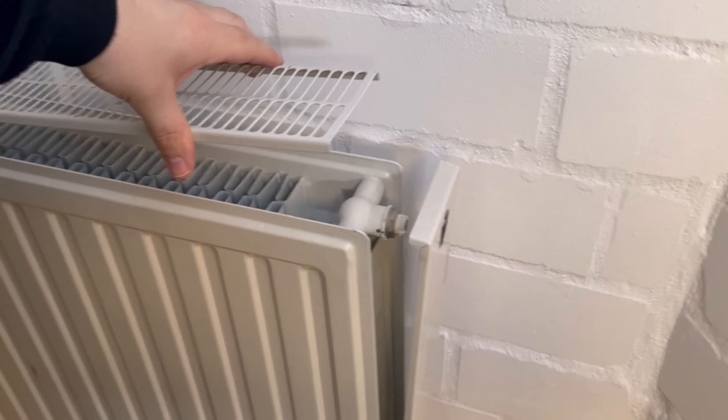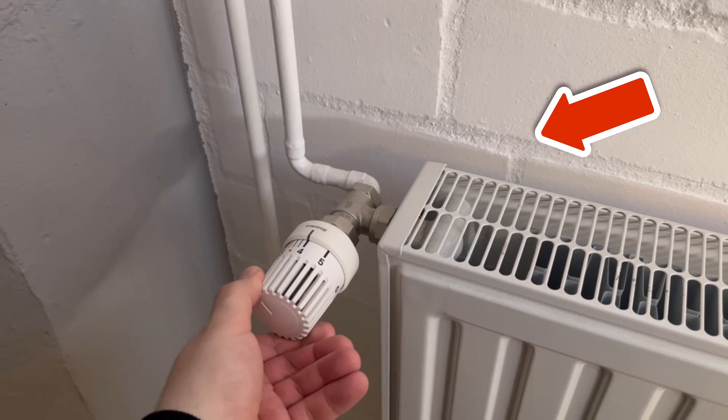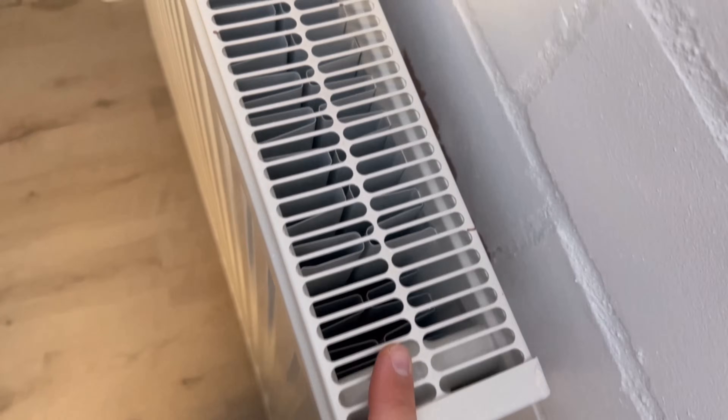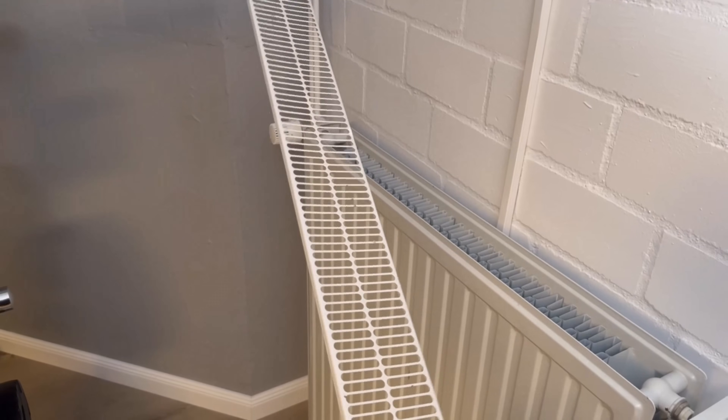Probably the easiest way to save energy is to clean the inside of the heating system, because this can also be the reason why it smells unpleasant when you switch on the heating. In this short video, I'll show you exactly how you can easily clean the inside of the heater using various tricks.